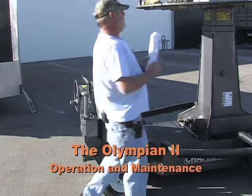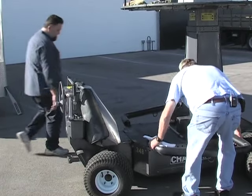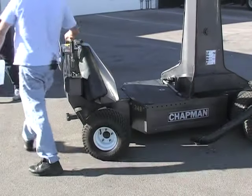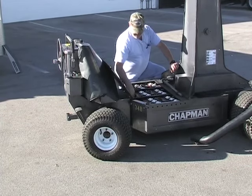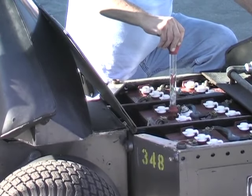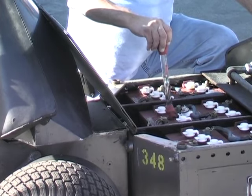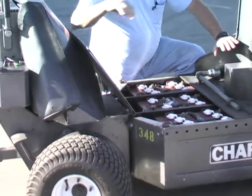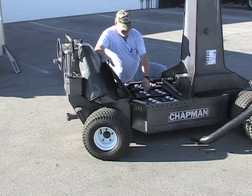Now on this crane — on all cranes — we want to check the batteries. To check the batteries on this crane, you pull the side rails off of it and open the battery compartment. We have a hydrometer with each crane to check the state of charge of the batteries. You put it in, draw the fluid up, and let it float. 1250 to 1260 is a full battery. Be careful — this is battery acid and you could get it in your eyes, on your hands. Be careful. You want to fill these batteries and keep them about an eighth of an inch from the top. Distilled water only.